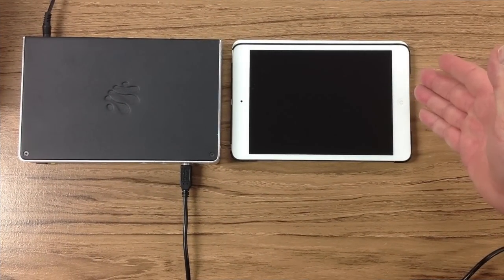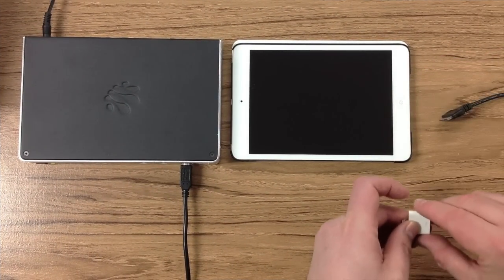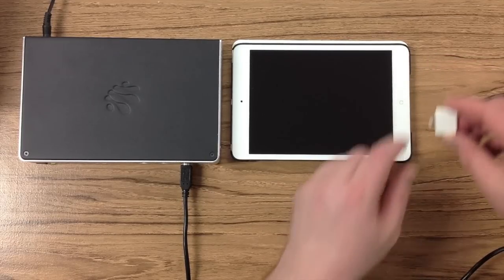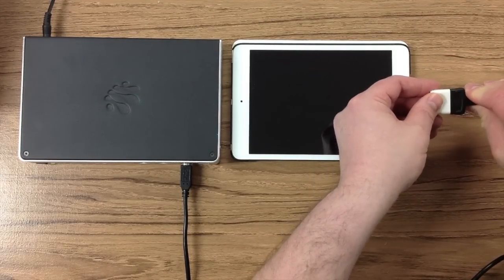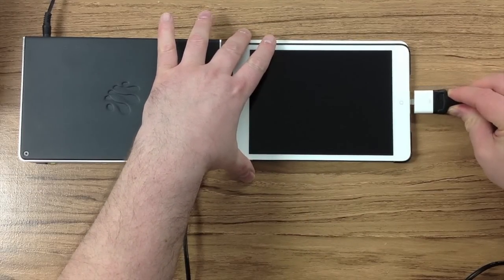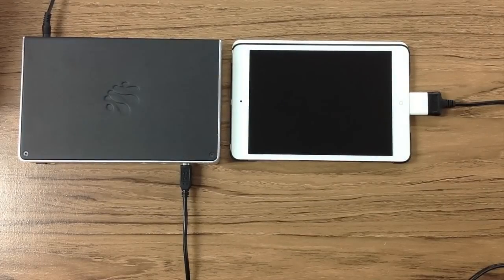If you have an iPad that uses a lightning connector, like this iPad Mini, you may introduce an Apple 30-pin to lightning adapter. This connects into the cable supplied by iConnectivity and then into the lightning connector on your device. You'll see that this also keeps the iPad charged.